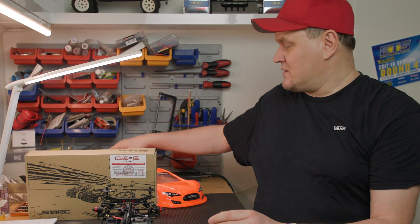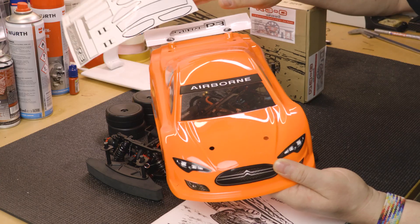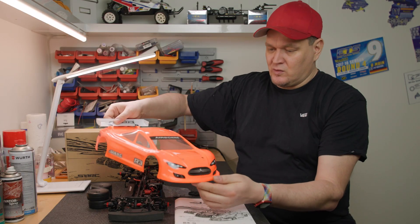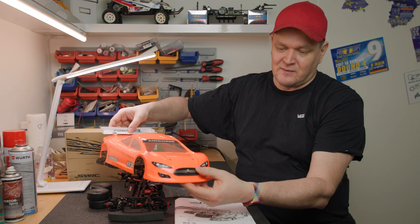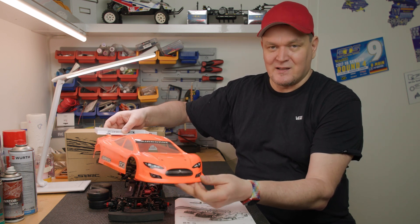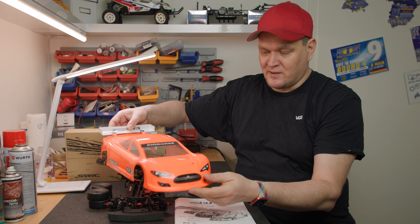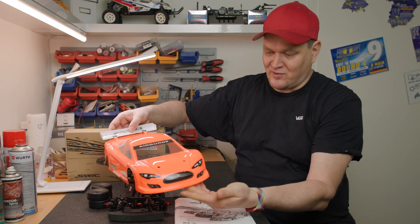It also comes with a body shell, including a sticker sheet. There is a standard body shell - not much to say about it, it is a standard shell. The only thing that is a bit annoying are the stickers. I find they don't stick well because the material is a bit too thick, which means they tend to lift at the edges.